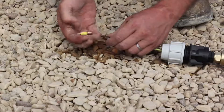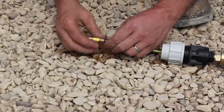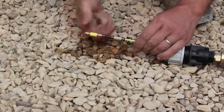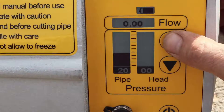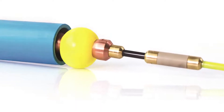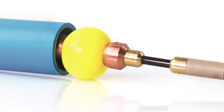Unscrew the protective cap and fit the ferret head. Inflate the ferret head to check it does not leak. If you are using a new ferret head, it must be stretched to a larger diameter than the internal bore of the leaking pipe.